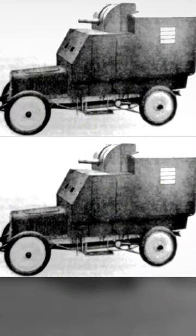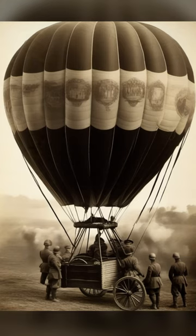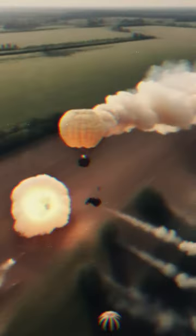It never made it into service, which is probably a blessing for all those hot air balloon enthusiasts back in the day. Imagine your serene balloon ride getting interrupted by this clunker.